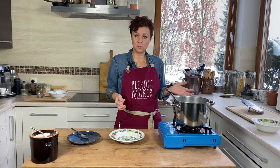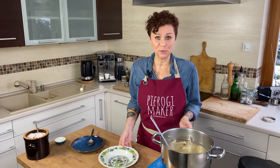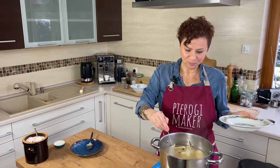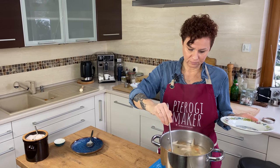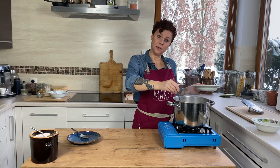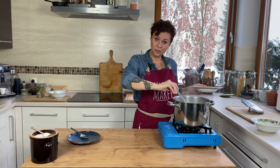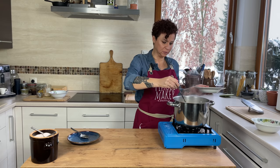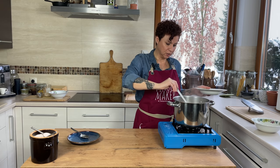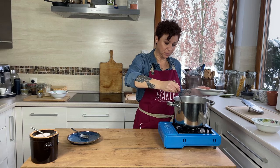You can just throw this together really quick and you have no excuses. And if you don't like chicken wings, you can use other parts — anything your little heart desires. You can add a little bit more grain or change the grain to just change up the flavor a little bit. But our soup is ready.